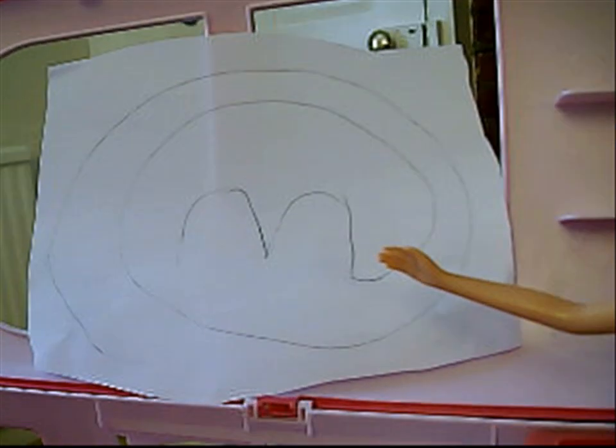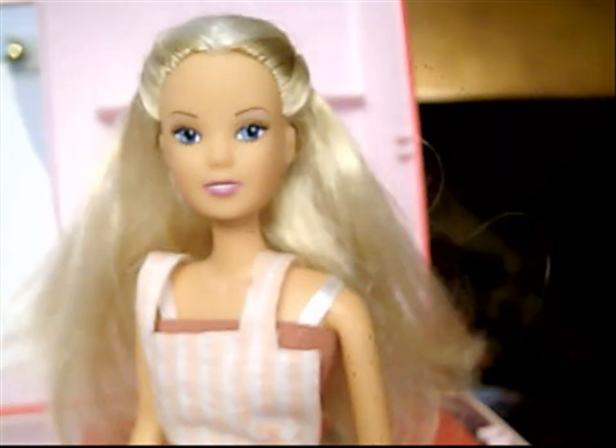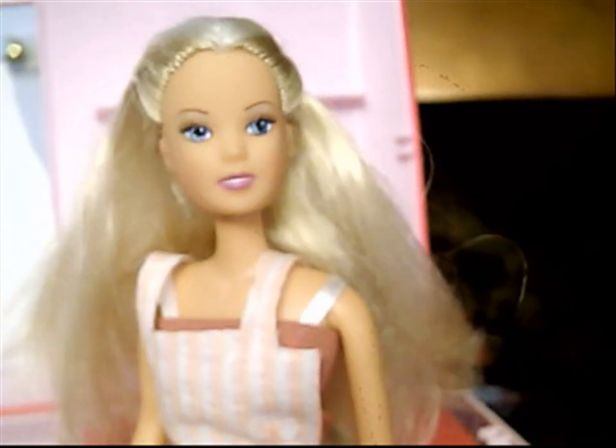Hello and welcome to Steffi MasterChef. Today we'll be making cheese cones. Come join me in the caravan kitchen and I'll show you how.